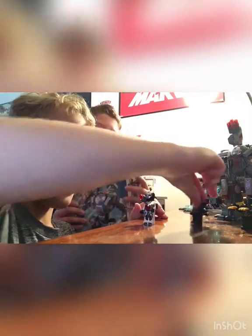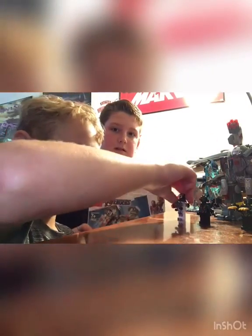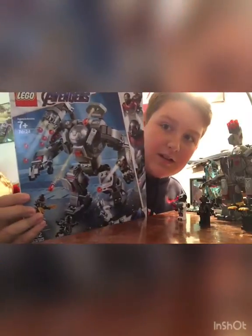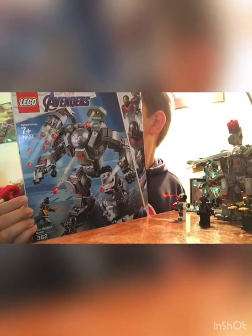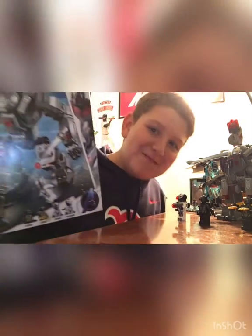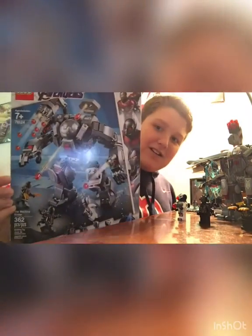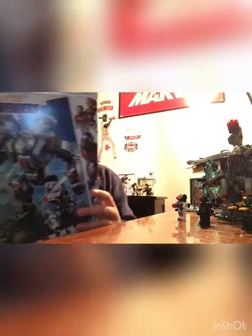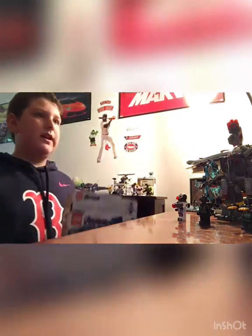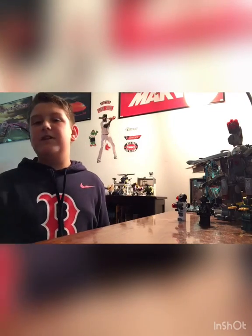Watch us show you the box — let me scoot these guys back so they're not in the line. Here's the box. This is what you're gonna want to look for. That's what you'll be wanting to look for in stores like Target, Walmart, Meijer, and common stores like that.